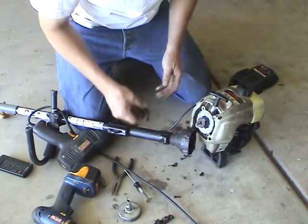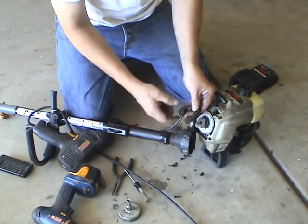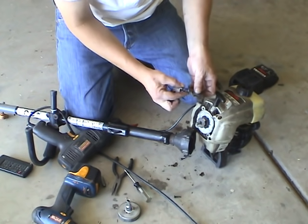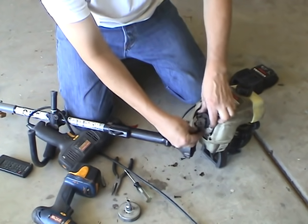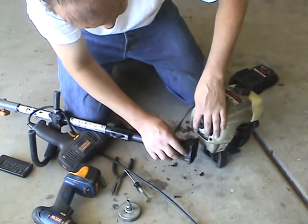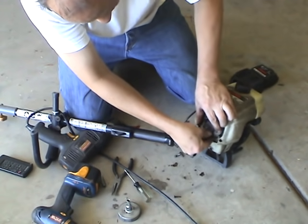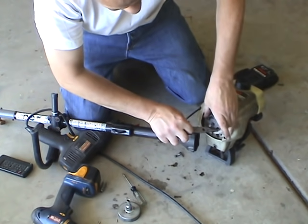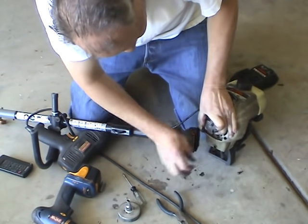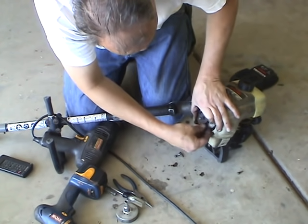When you're done, do the reverse order — put these weights back together. I might as well do it for you and show you that. This is probably the hardest part — putting the weights on. I'm going to hook this one up through the back, and with needle nose pliers...